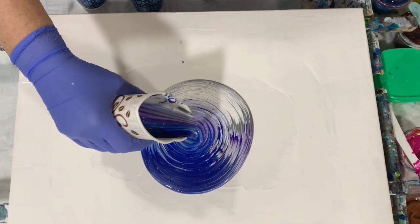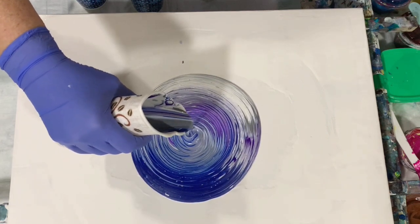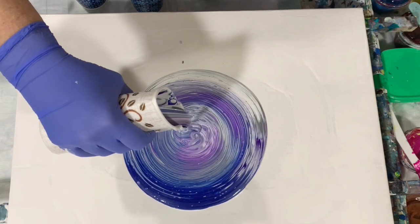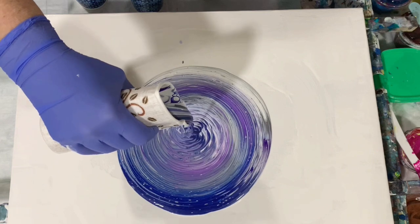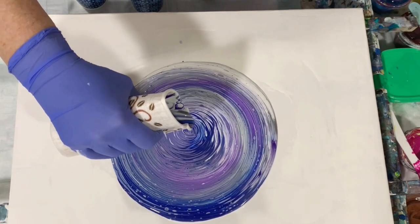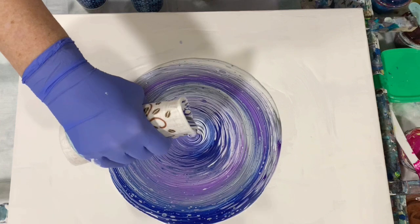I'm going to start my rings here. I think I'll have plenty of paint for this canvas.